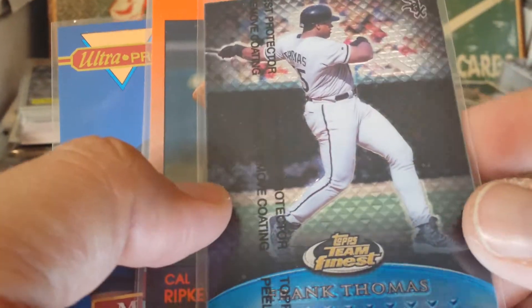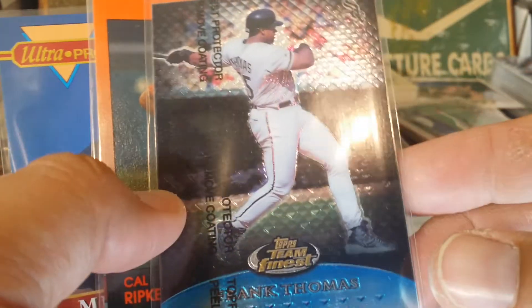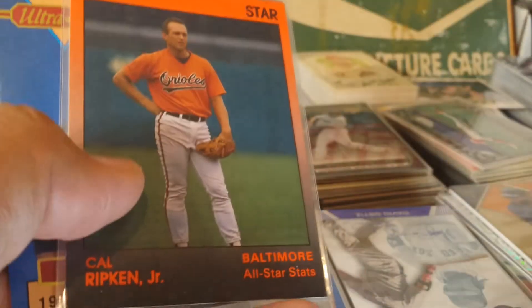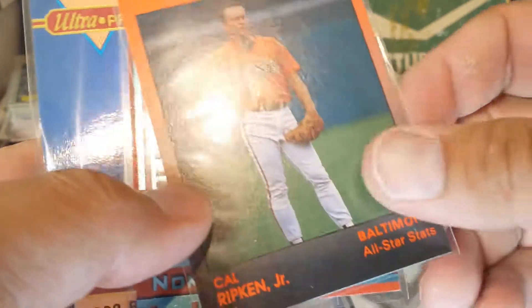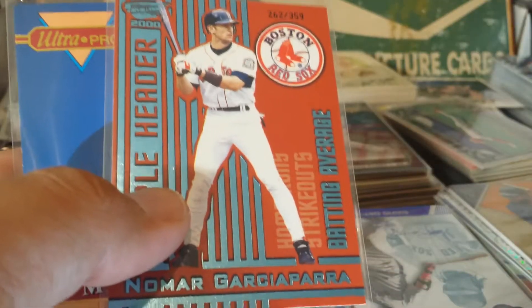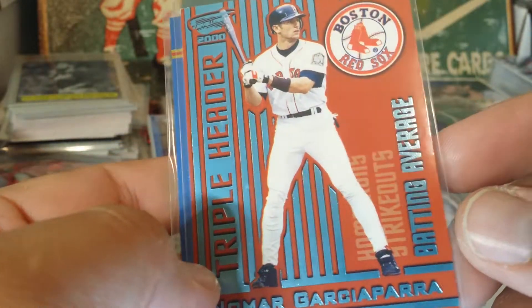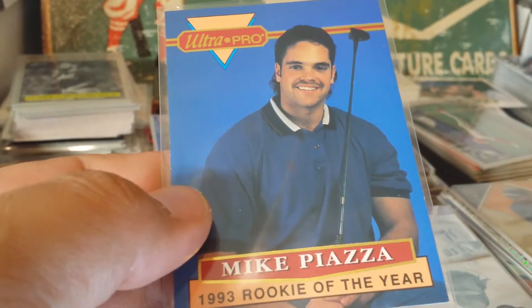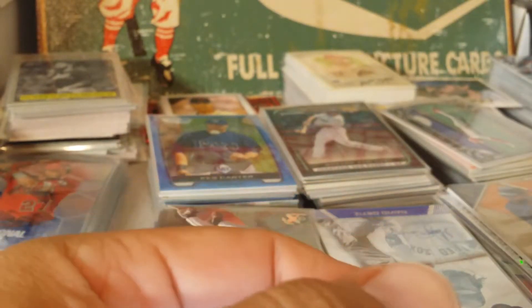There's a Frank Thomas. Tom's Team Finest — got some nice shine to it; that's numbered out of 1,500. Cal Ripken in the Star variety — let's get the orange and the black; I thought that was a sharp looking card so I got it. Triple header — this is numbered out of 359. Nomar, and a Mike Piazza with a golf club — alright, that's going to go in the funny card pile.